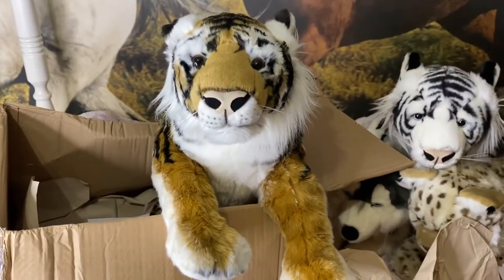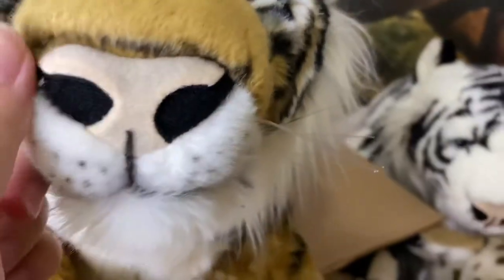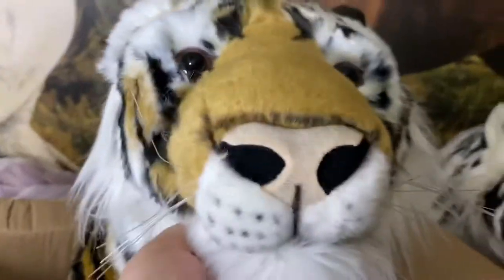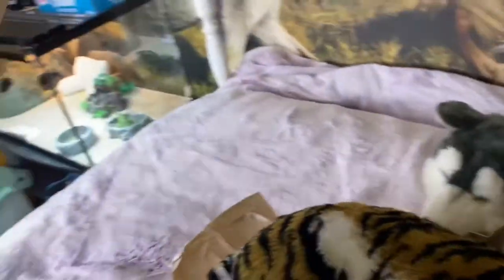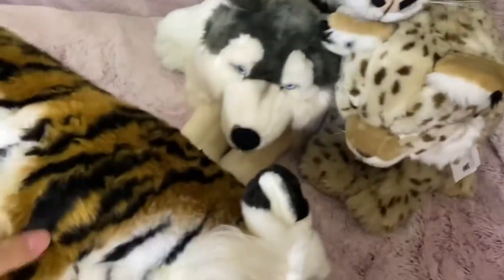Look how pretty — I need to get a picture of that for the thumbnail probably. Oh my gosh, he's so cute, he's so beautiful, he's huge! I'm so happy right now.